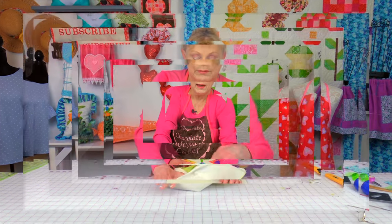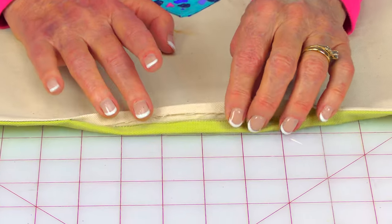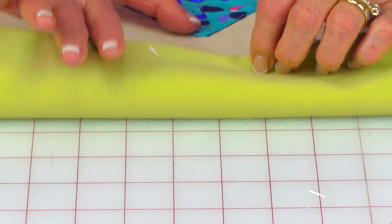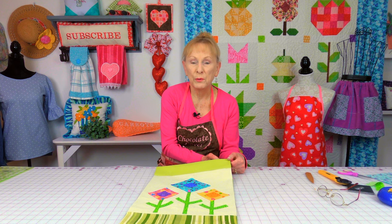Go to your opening, reach inside, and begin turning it front side out. After turning it front side out, go in and poke your corners out. Be careful if you're using canvas fabric — if you push too hard it could come apart at those corners. At your opening, fold the edges in. Then press everything flat all over. Take the top edge, fold it over about two and a half inches, and pin this edge down. Then stitch close to the bottom edge all the way across.